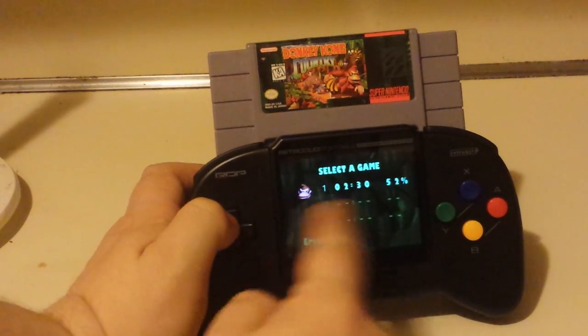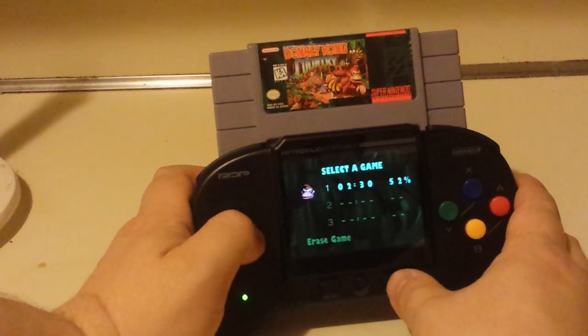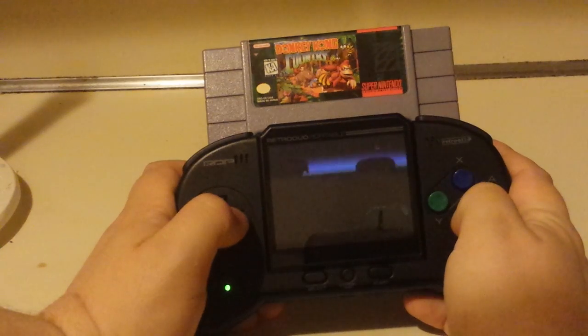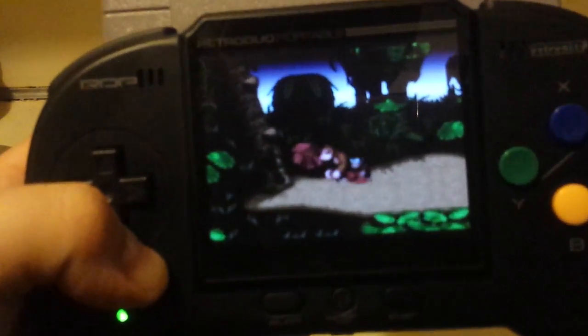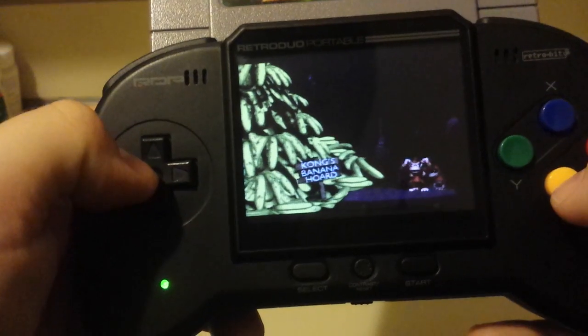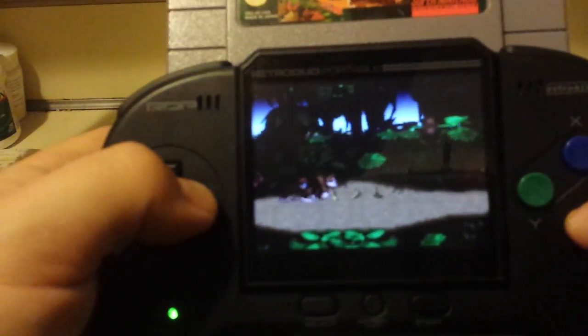Because I have a Retrode, I can actually download save files from the internet and drop them onto the cartridge — that's kind of cool. I just wanted to try that out and I did it with this one. The sound is really low so let me go in here. And it's probably going to do-do-do-do-do. I got the banana hoard! This game plays fine. I will be recording some footage of the games directly so you can hear the sound better.